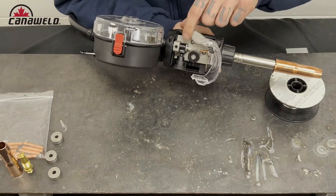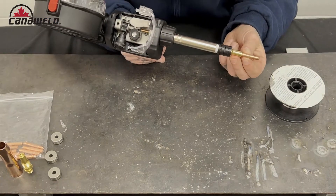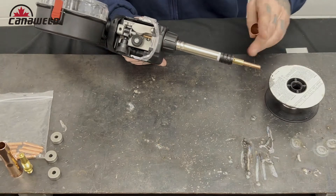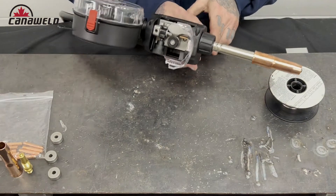Now let's lift this up and open it up. We're going to take the tip off and check it. I've got an 030 tip on there — that's what I want for my wire, great. If not, I would go into the pack and find whatever size I need.